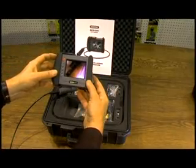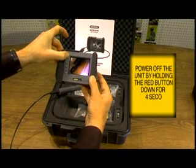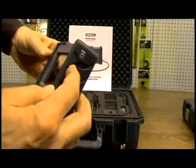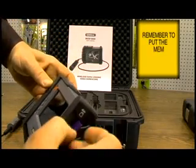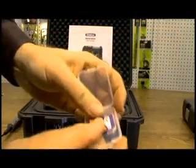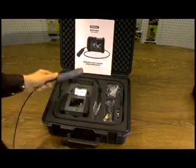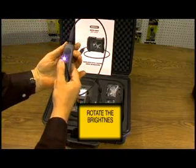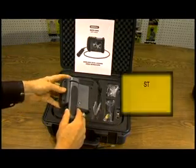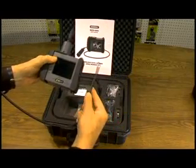When you're finished using the video borescope, you can power off the unit by depressing the red on-off switch for five seconds. It will power off. When you're storing the unit, you want to remove the memory card by depressing it and removing it and putting it in its case. Take your remote unit and just dial back on this dial — it will click off. You can store this unit by inserting it into the back.